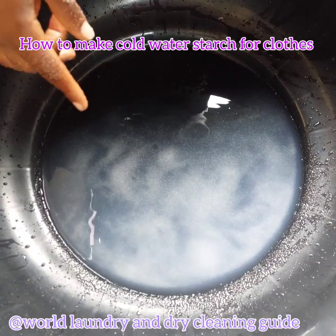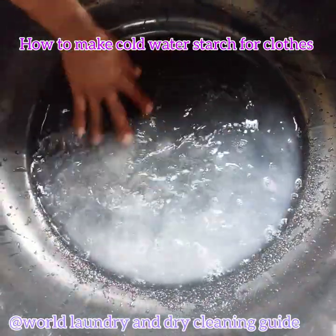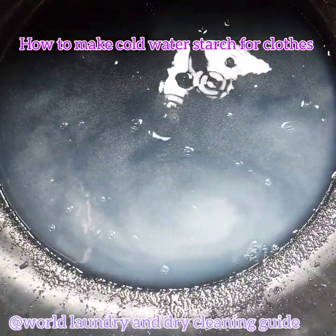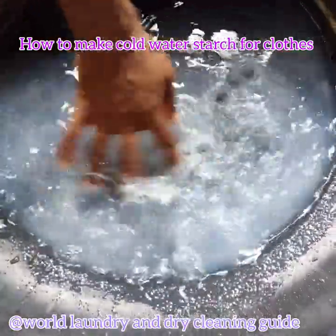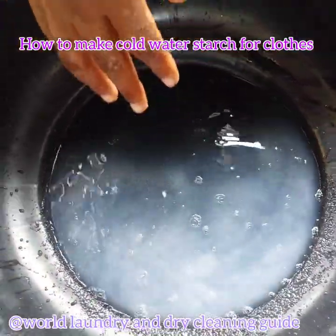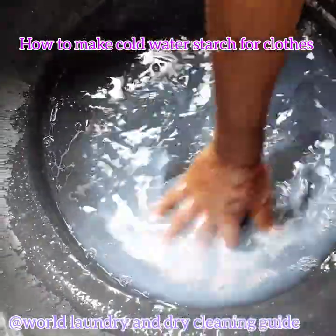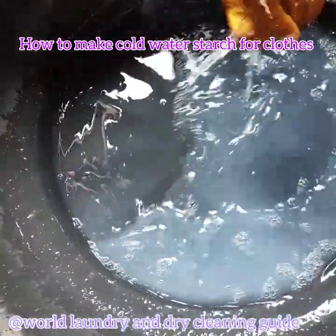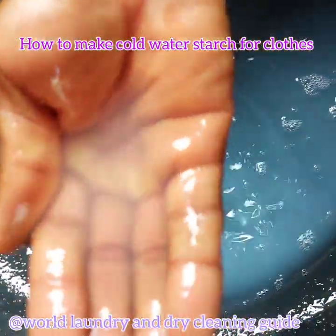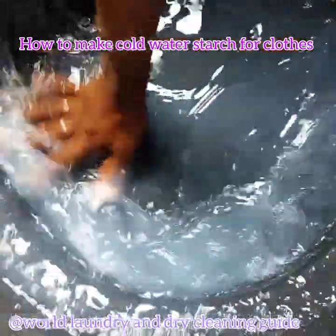Stir it for about 15 to 20 minutes. As you can see, the starch is dissolving. It's almost done, but some people rush and put the clothes in too early. If you look very closely, you'll discover that some starch particles are still visible inside — you just have to wait another minute.